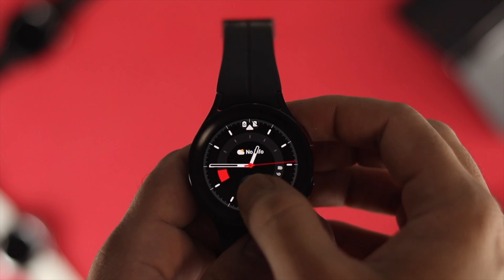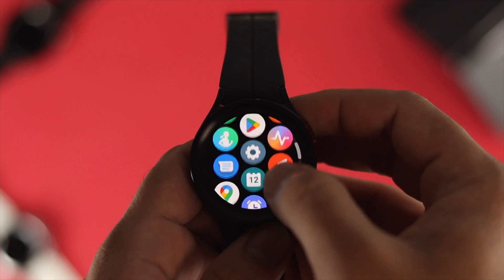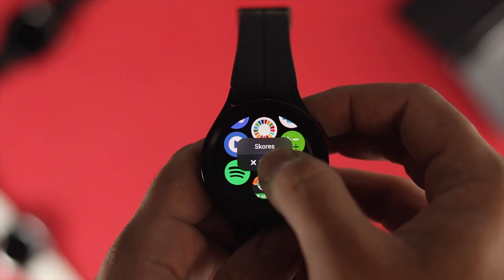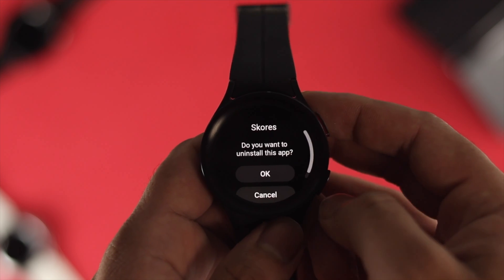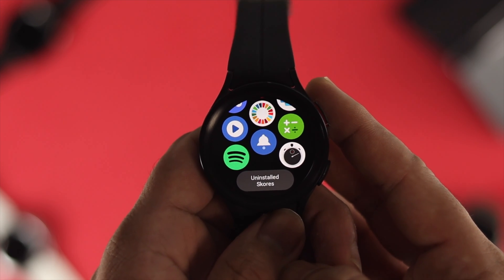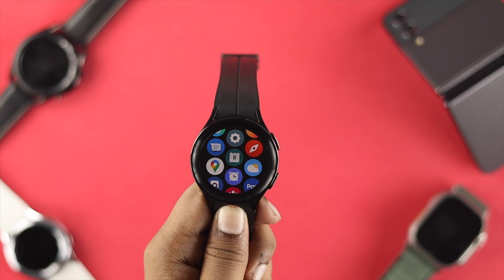Next, let's talk about user applications. If you're using third-party or unknown applications, that type of app can often cause battery draining issues. You can simply uninstall these applications on your watch to solve the problem.